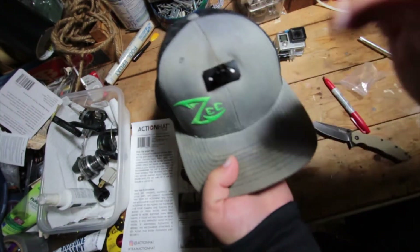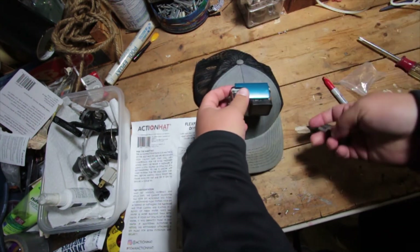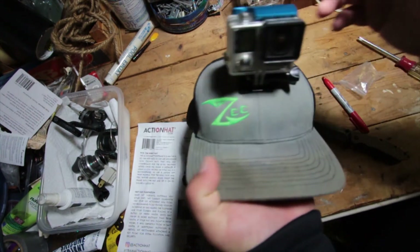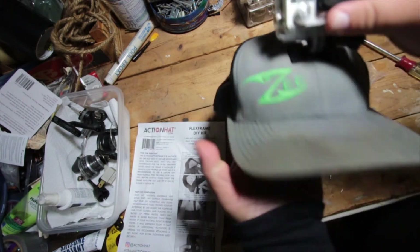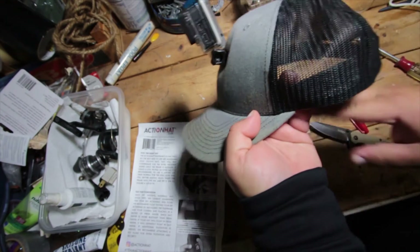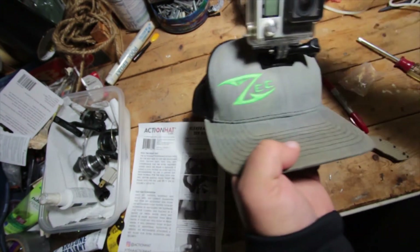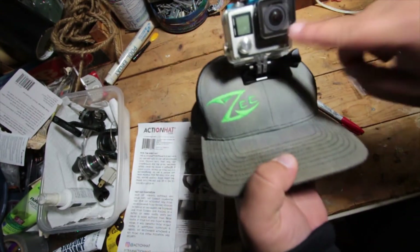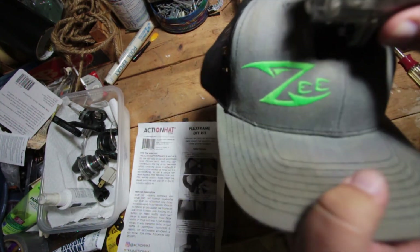And there you have it — the DIY action hat kit. You can see it's all in there nice and good, nice and comfy. The GoPro is mounted directly to the hat and it's not going anywhere, not moving, not doing a thing. That whole thing took me probably four and a half minutes. So if you have a knife, a Sharpie, and a Phillips head screwdriver, pick yourself up an action hat kit and you'll thank me later. It's not heavy, it's not going anywhere, and with the touch of a button you're recording everything you need. Really awesome product — thanks for watching!